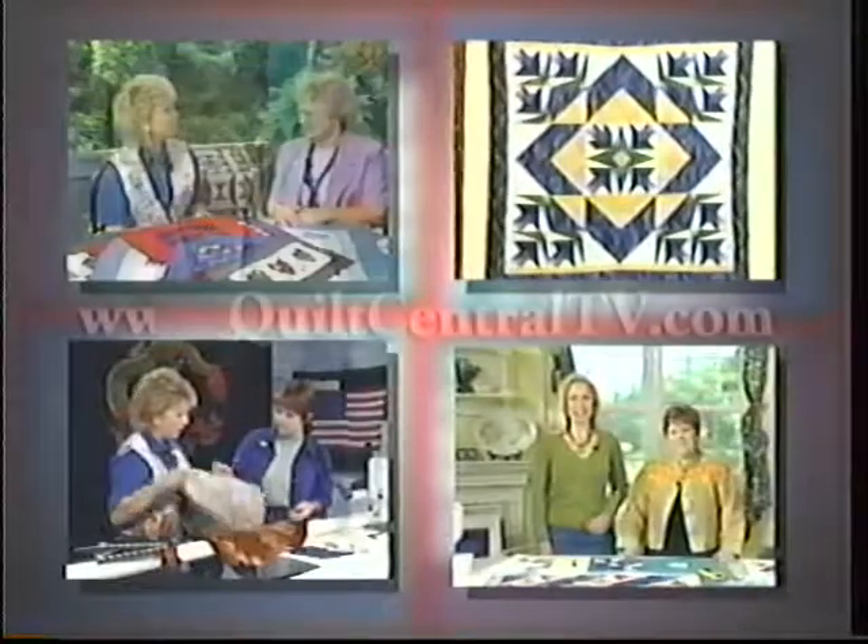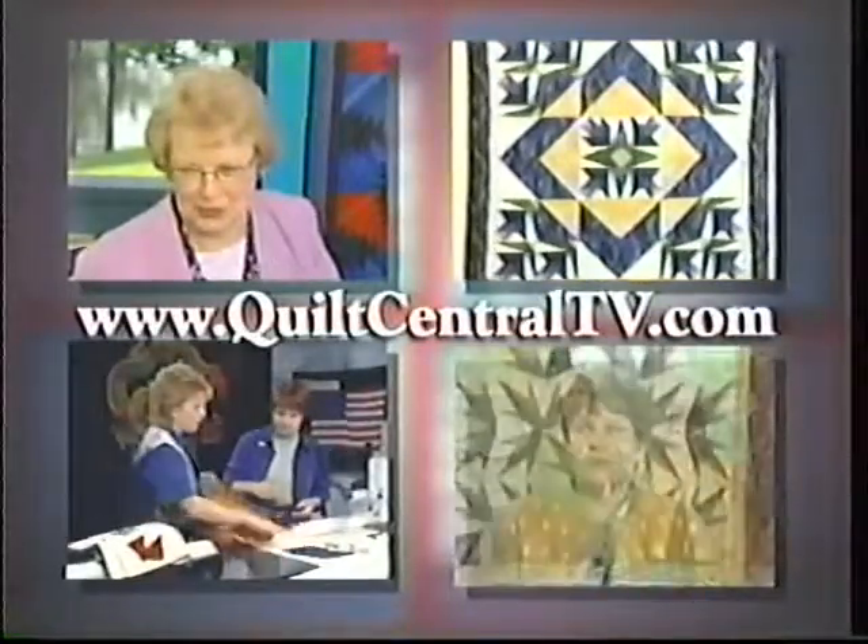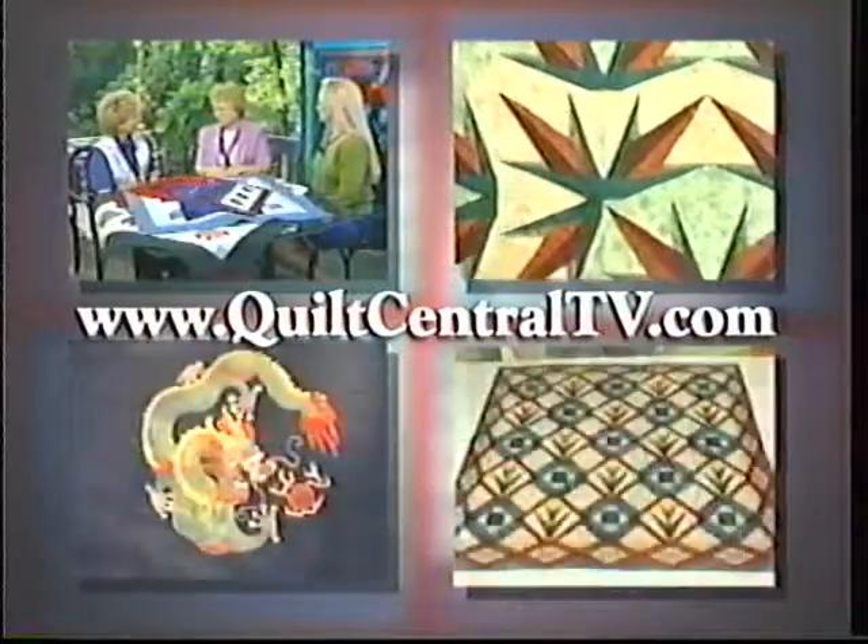Thank you, Cindy. And thank you for joining us. We'll see you next time on Quilt Central. Quilt around the clock. Visit the Quilt Central website at www.quiltcentraltv.com for more information on this program.